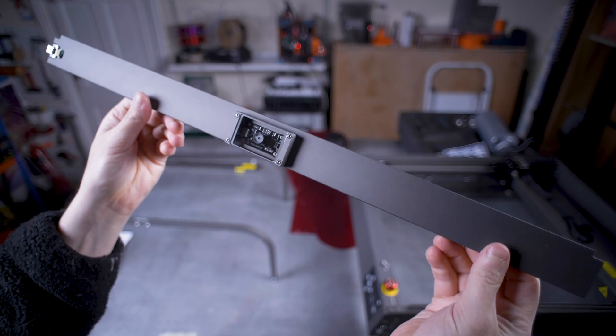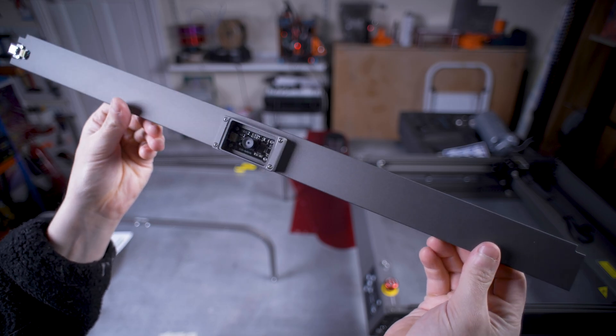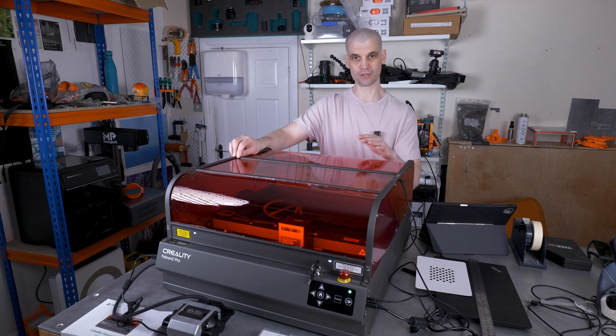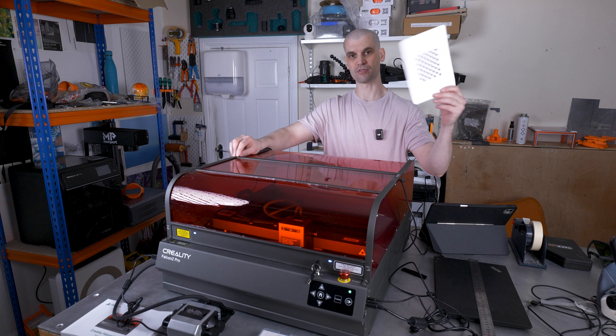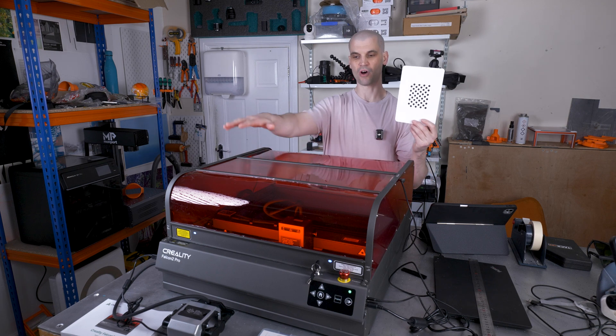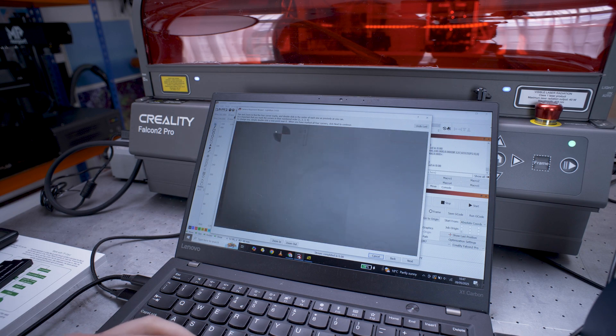The Falcon 2 Pro comes with a built-in integrated camera in the top beam running across the enclosure. Setting this up in Lightburn is relatively easy — it was my first time doing this type of calibration. It basically involves moving a calibration sheet to nine different locations on the bed and photographing it, then engraving a calibration mark on paper or wood, taking an image in Lightburn, and lining up the crosshair to confirm correct calibration.